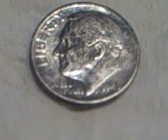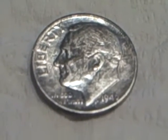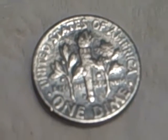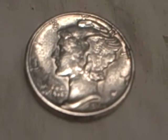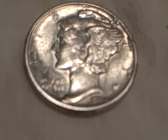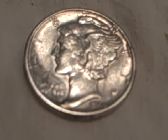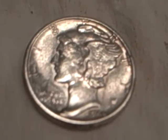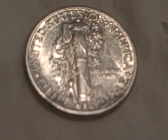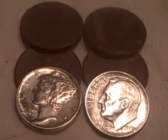I got some of the tarnish off with baking soda — I left some of it. I could clean it up more but I guess you're supposed to leave it. I also got a '44 plain Merc, and that had some tarnish on it but nothing like the Rosie did. I took some of that off too, but it rang up like a silver. That's all I got for today — I hope you enjoyed the video.